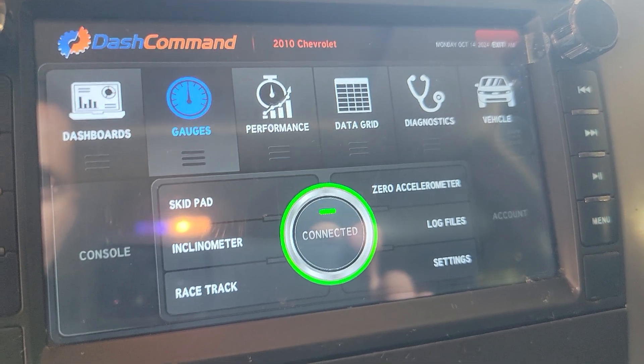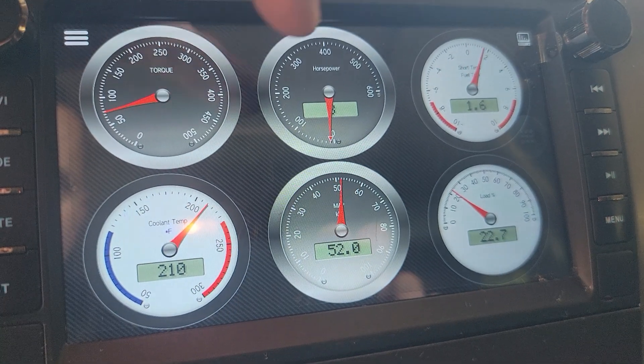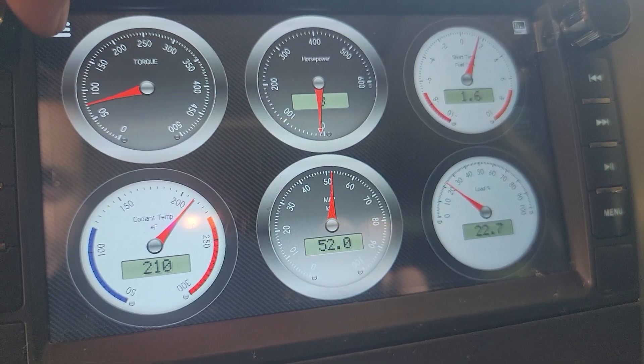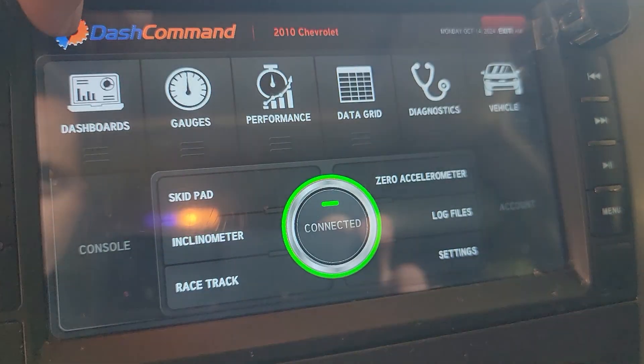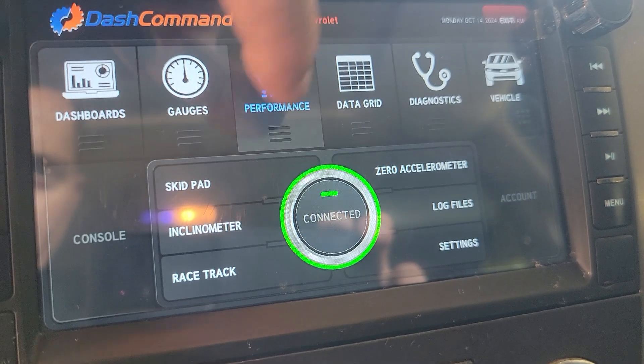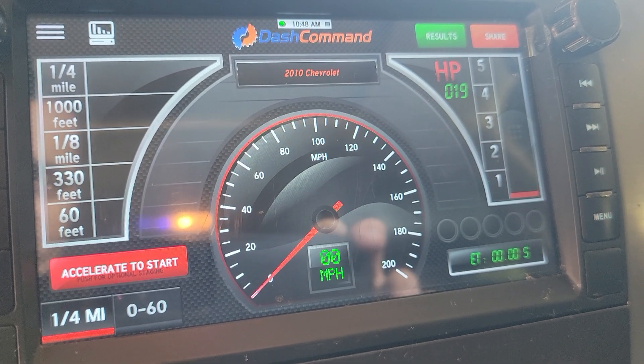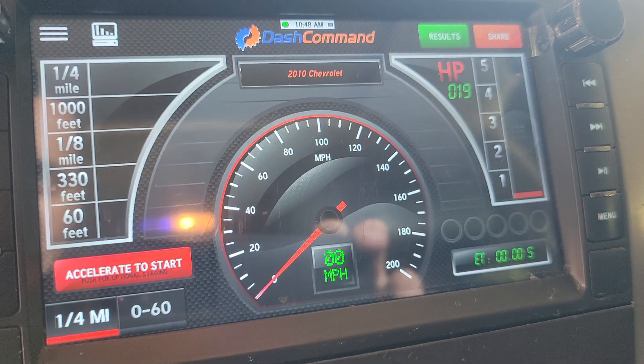Go to gauges — you can change all these gauges, you can move them around. Go back here to performance, looking to see what you can get out of it.